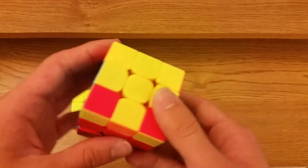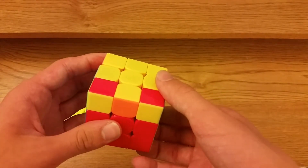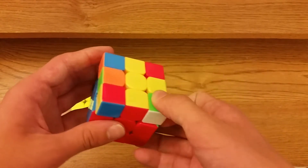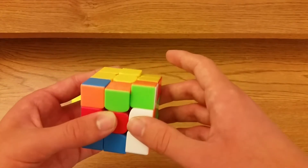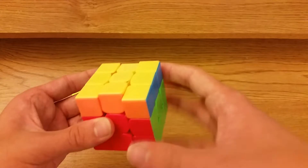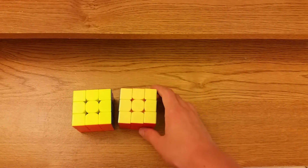Some people use this for their R perm, but this is a lot less common. It still works for an R B perm, but it's just the backwards thing of that. You hold it like this: R prime U R U R prime U R prime U R prime D prime R.